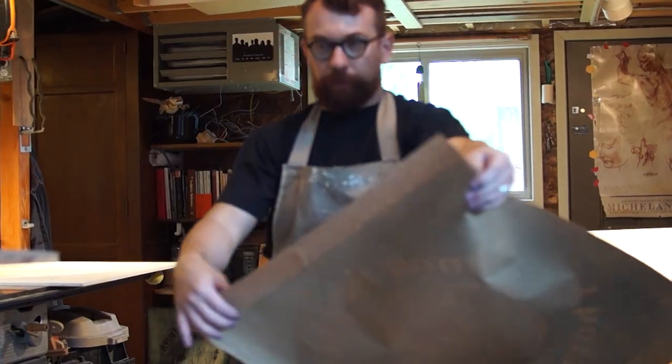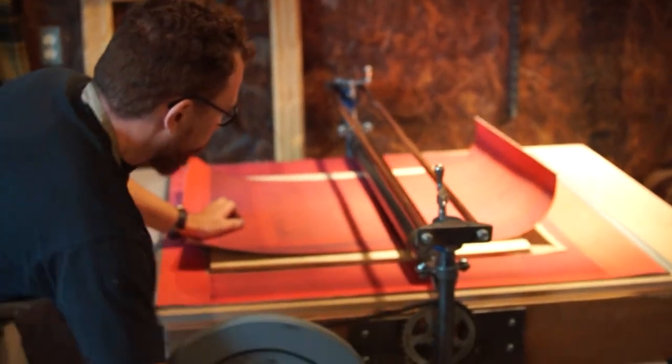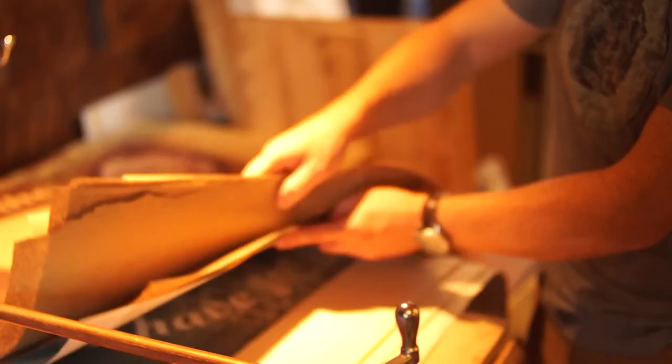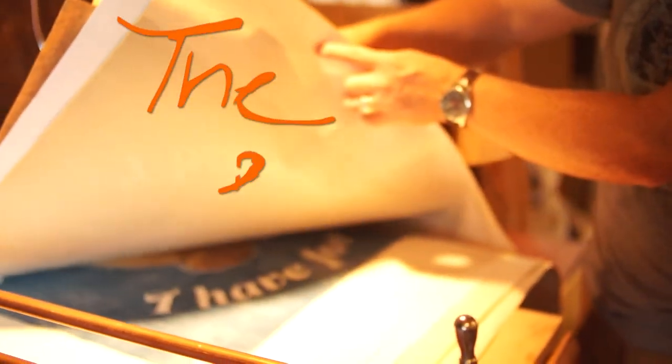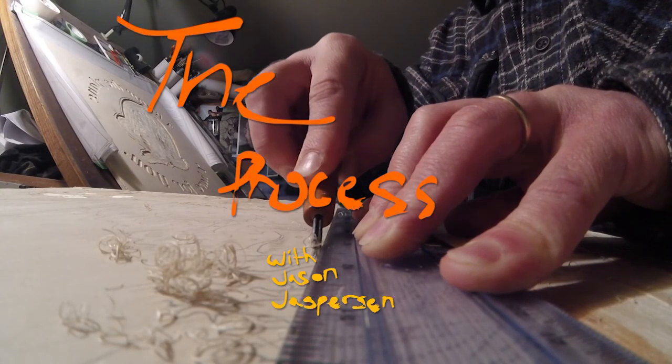Hi, I'm Jason Jasperson. Welcome to my studio. On this episode of The Process, I'll walk you through the unique challenges of making a large woodblock print.